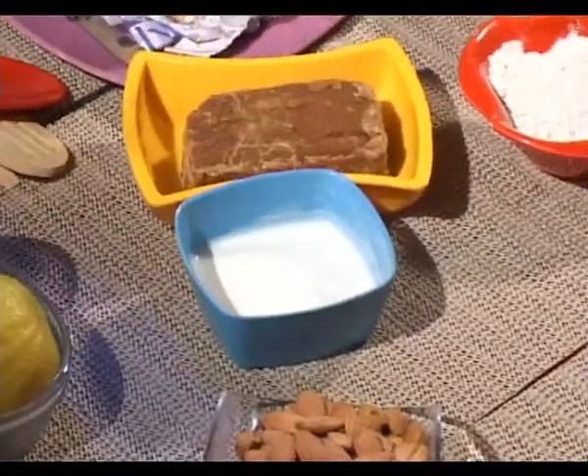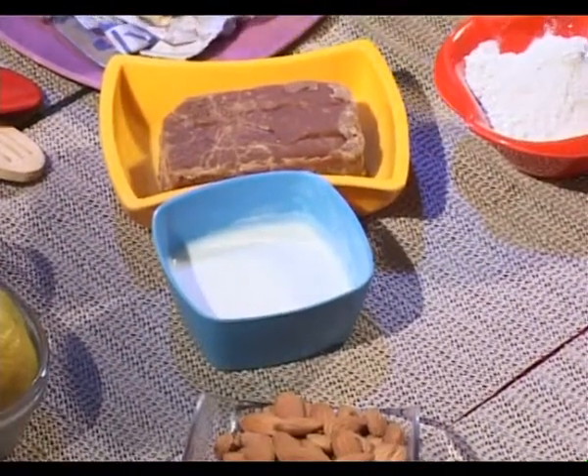Another option you have is almond milk — 2 tablespoons of almond milk to make the dough richer.